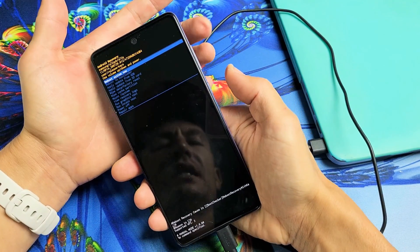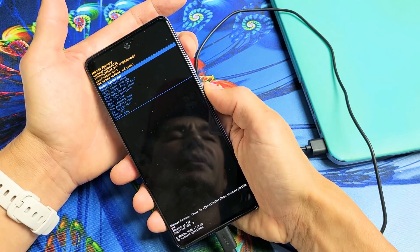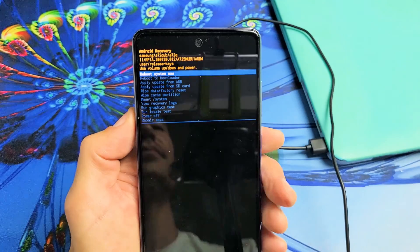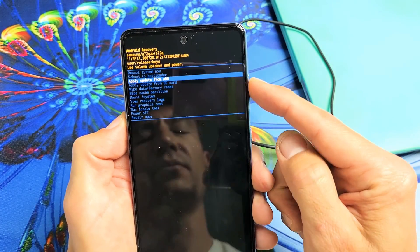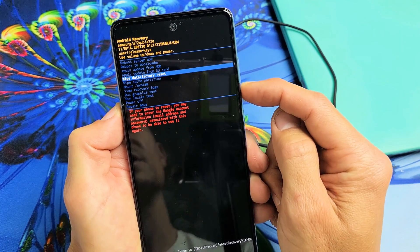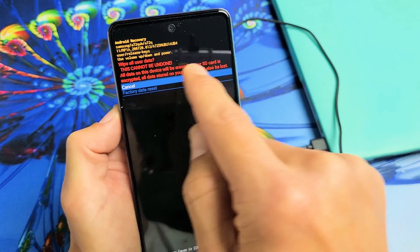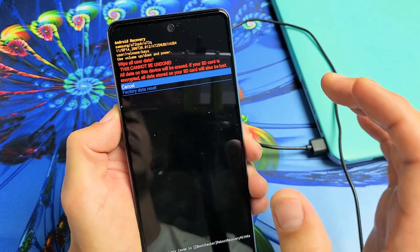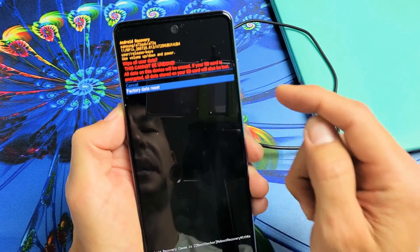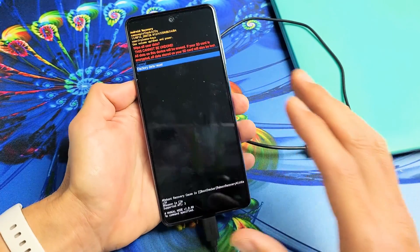If you didn't get in the first time, just let go and try again. From here you can move up and down using the volume rockers. For the factory reset, go down to where it says Wipe Data / Factory Reset and press the power button to select it. This message says this cannot be undone. To proceed, highlight Factory Data Reset and tap the power button.